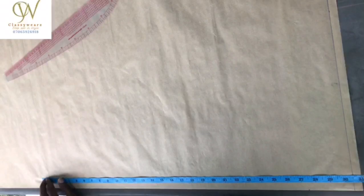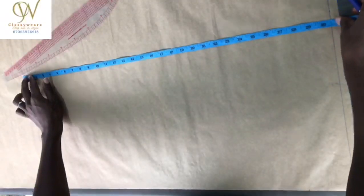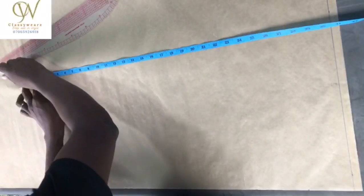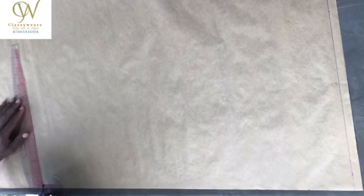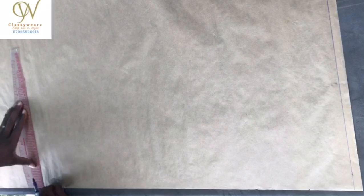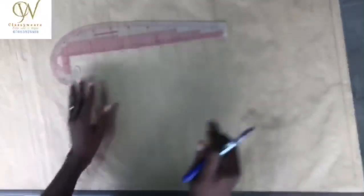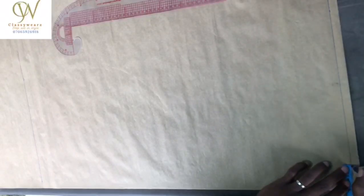First of all, take your length. Now if this place is not a curve — this is a pattern drafting paper, the four inches are a curve. In case you are doing this in a material, draw a straight line from here, then trim it off to make sure that it is straight. I already have my length, so I'm going to mark out half inch.